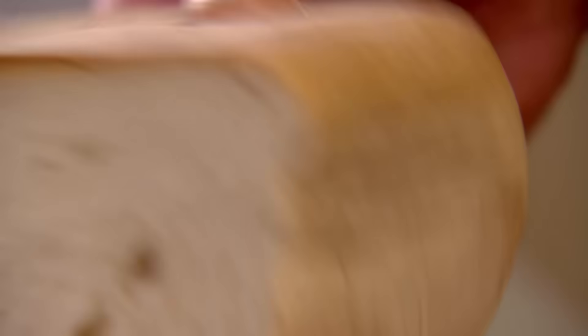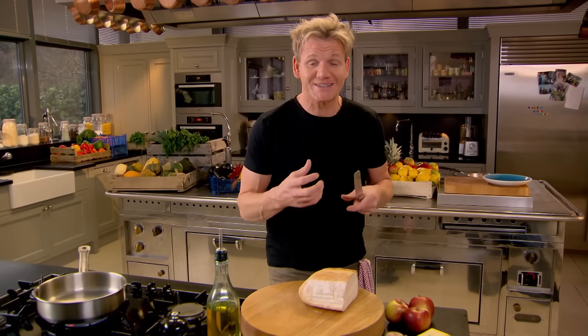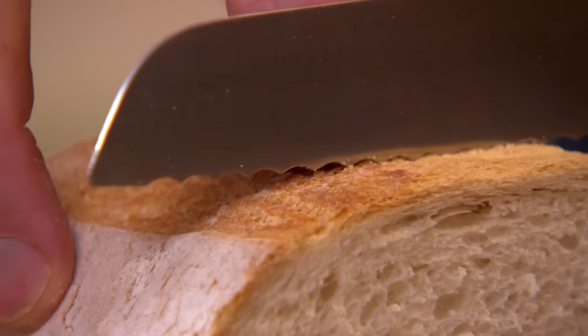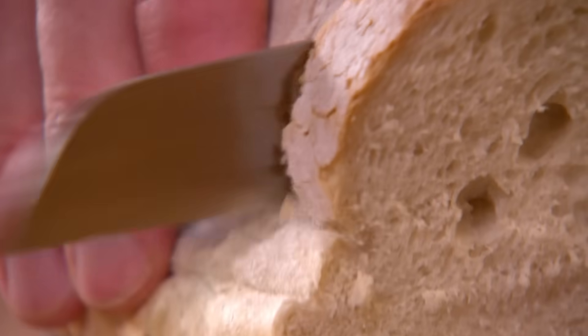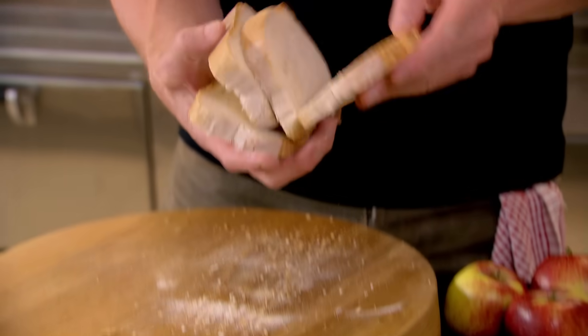Start off with a slightly stale bread — four, five day old loaf left over. If it's fresh bread then it absorbs too much of the egg, so it gets soggy and you never get it fried and crisp. And if you're not going to use it for breadcrumbs, eggy bread is a must. In France they call it pain perdu, the lost loaf.